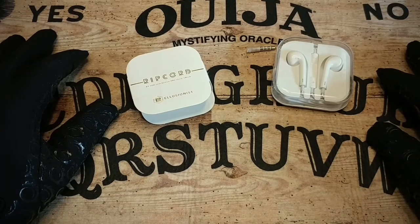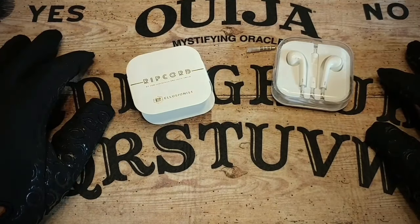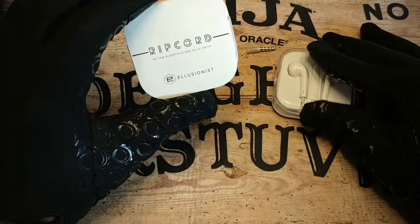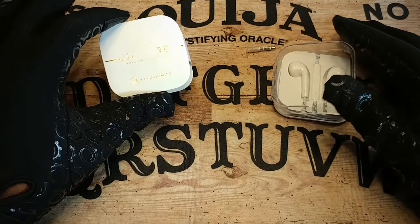Hopefully I covered everything that you needed. If you have any questions, as always, leave it down below and I'll get to it as soon as possible. That's been your look at Ripcord by Tom and Ollie brought to you by Illusionist.com. See ya. I hope you liked that review, and if you have any questions, magic tricks, or decks that you want to see reviewed, go ahead and leave a comment down below and I will get back to you.